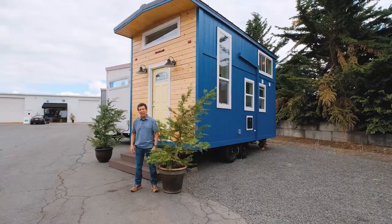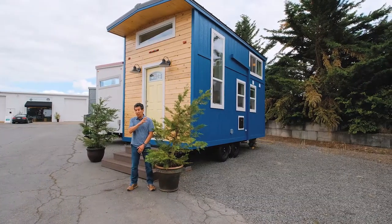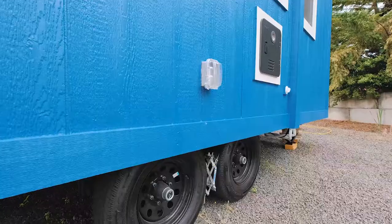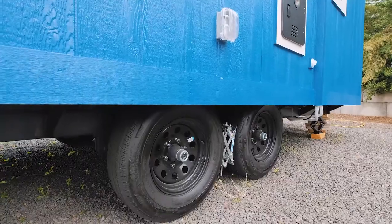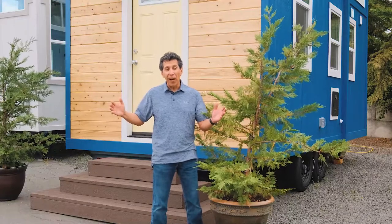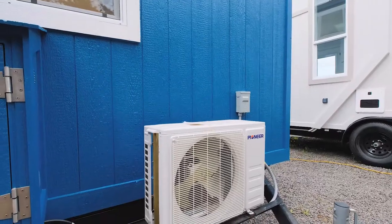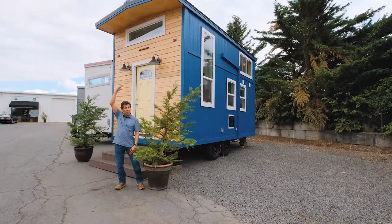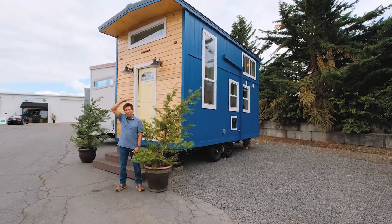Hey guys, Lou here. Tiny Mountain Houses — 18 foot, brand new design. It's our Marlowe Summit. What's really cool, it's a deck over, which means there are no wheel wells that impede into the floor space. That floor is above the tires. Not only that, it's nine and a half feet wide — a foot wider than our typical units. This is the first of a series we'll be building with a nine and a half foot width. With that width, we're also taller — right under 14 feet in shipping height.